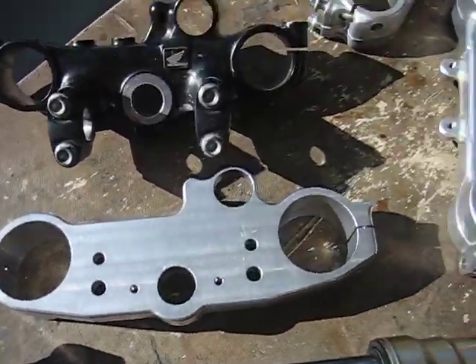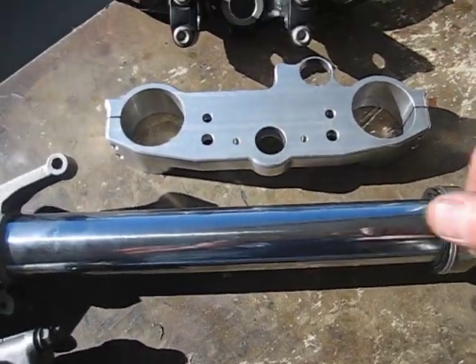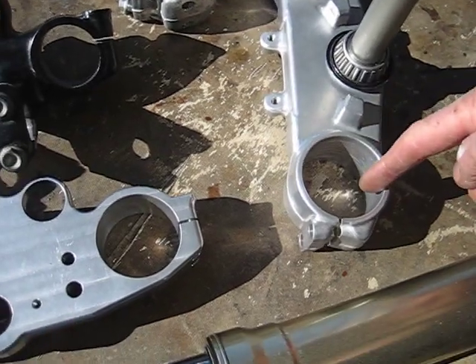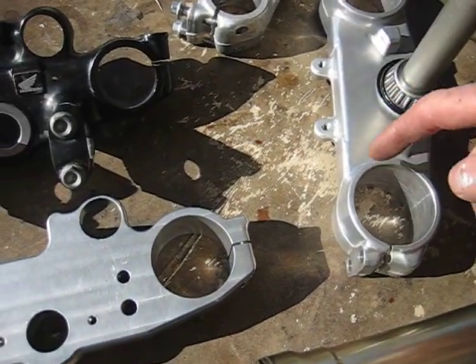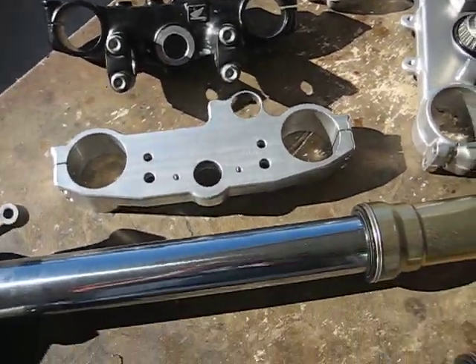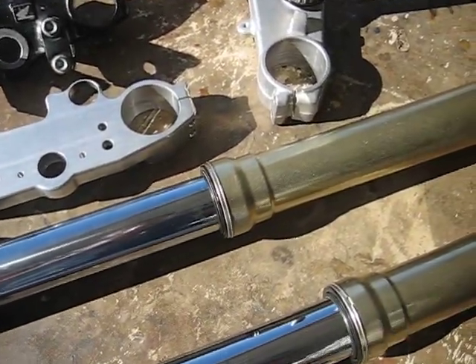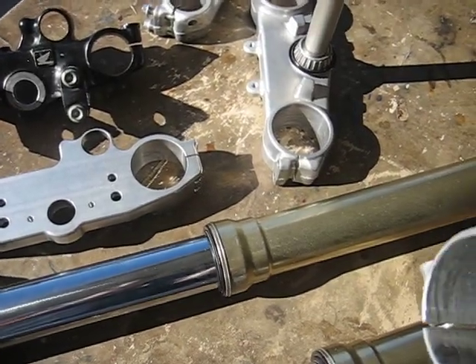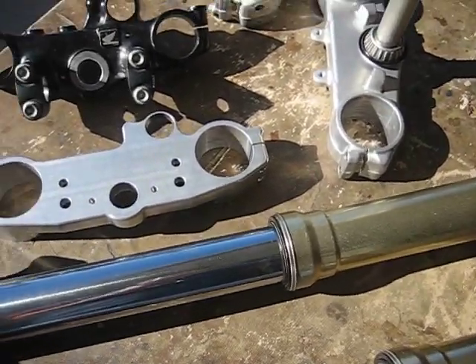The YZ triple clamp's center distance from tube to tube is 2 millimeters shorter — I measured everything with a CMM at work — 2 millimeters closer together than the stock XR clamps. That's not going to be a big deal.